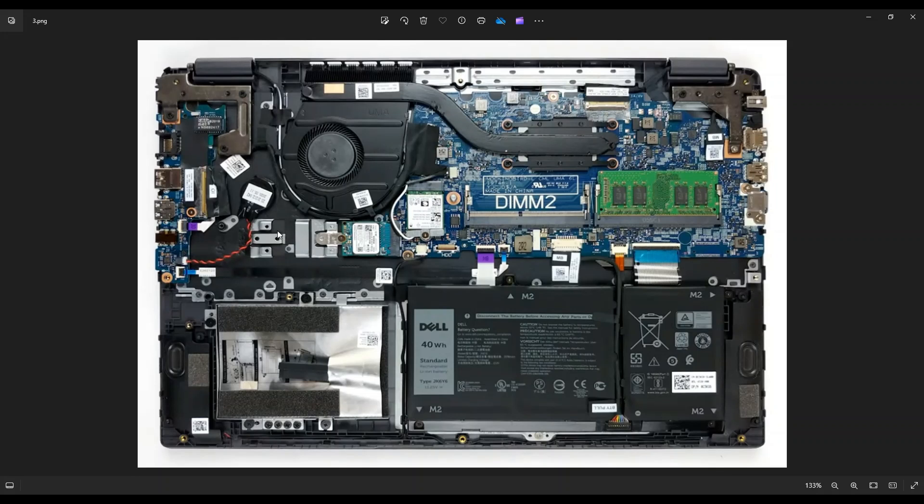The next thing is your CMOS battery. It's held down to the motherboard with double-sided tape, so if you're looking to replace it, you can pop that off fairly easily and it plugs into the motherboard right down here. If you're looking to reset BIOS and not necessarily replace the battery, you don't need to physically remove it — just unplug it for 15 to 20 seconds, and that should be sufficient to reset your BIOS system settings.